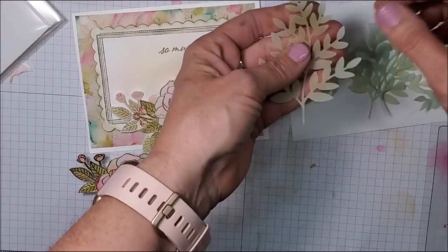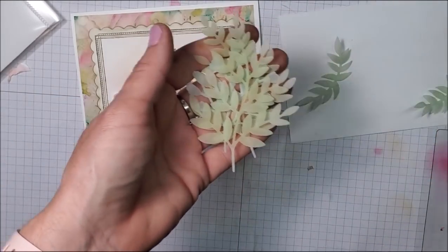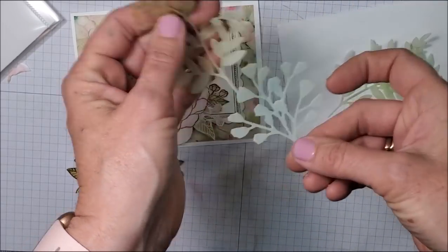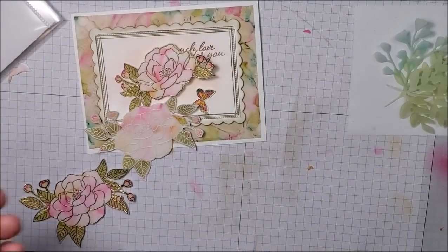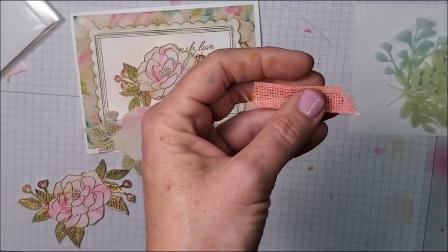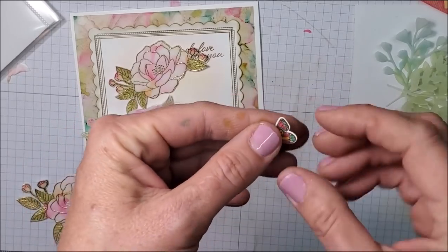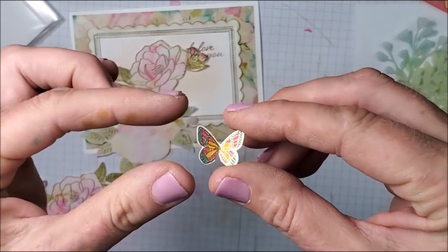I've pre-cut some die cuts. This is vellum cut with the Flourishing Greenery dies that correspond with the Forever Fern stamp set. I've cut these pieces out in vellum and just took my blending brush and added ink — some are Old Olive, and one is Bermuda Bay for just a tiny bit of color. I also have a piece of ribbon that I swiped with Pale Papaya and Polished Pink to dye it, and a little scrap of Pale Papaya cardstock that I've flagged. From the Butterfly Gala stamp set and coordinating punch — which is retiring — I've made a butterfly, colored with Stampin' Write markers since Stampin' Blends don't work well over embossing. I embossed it in gold.